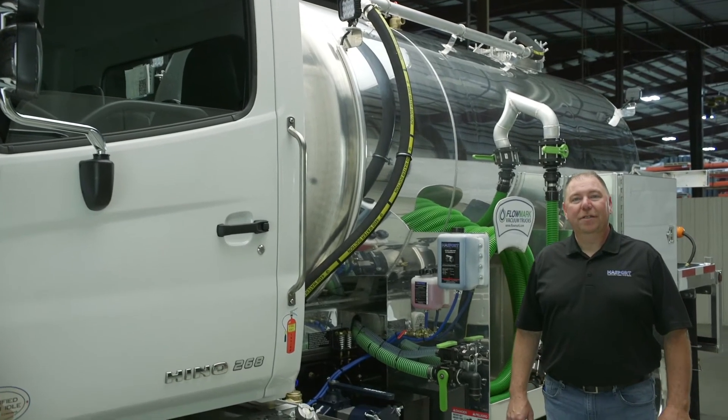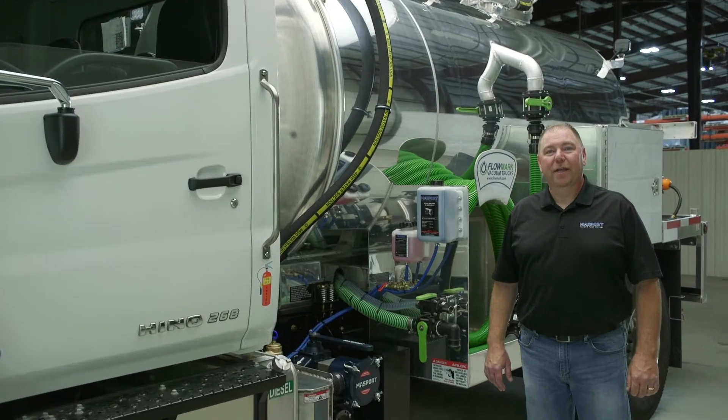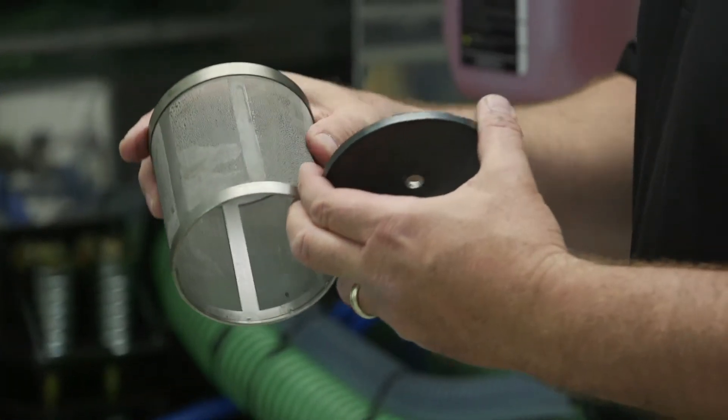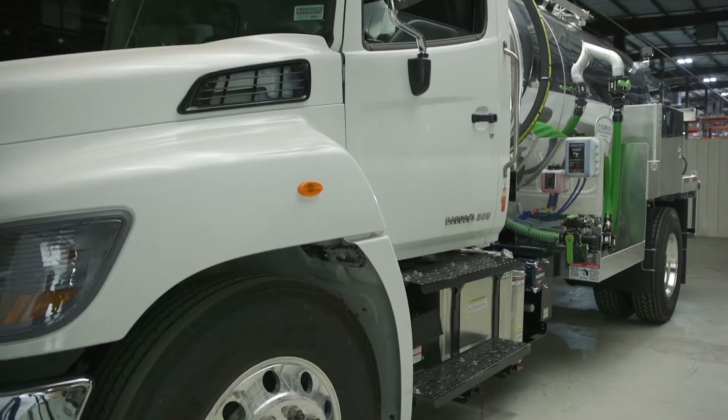In this video, we're going to go over the function and operation of the main components on your vacuum truck. We're also going to go through a daily, weekly, and monthly maintenance checklist to help keep your truck in good operating condition.